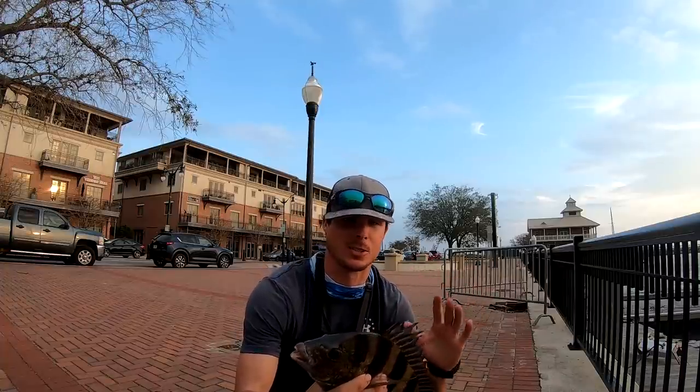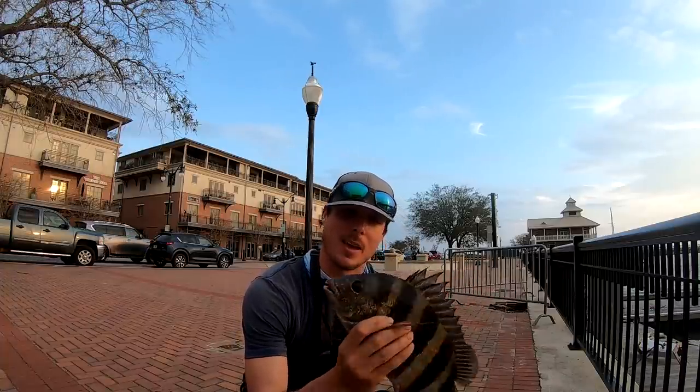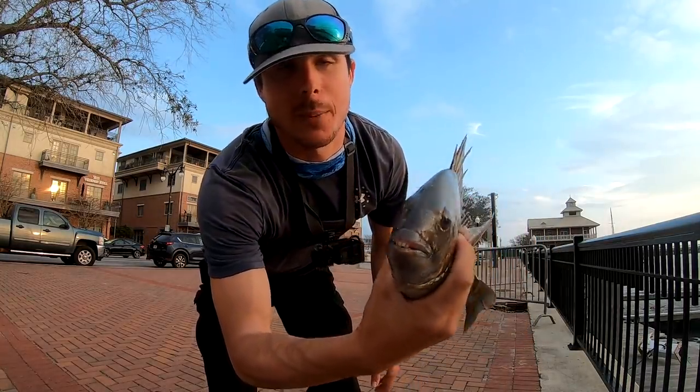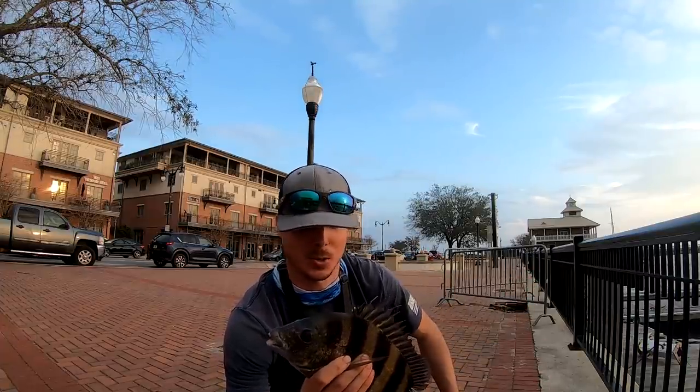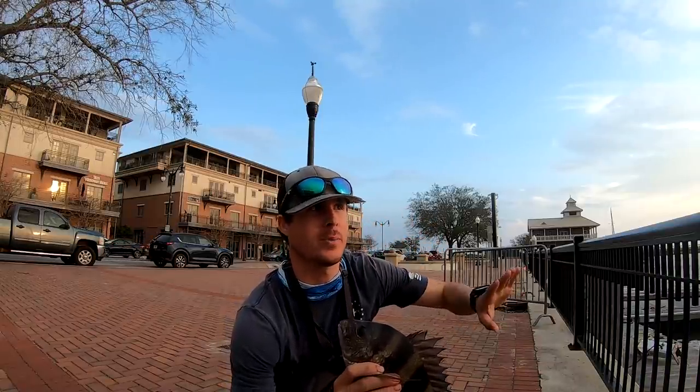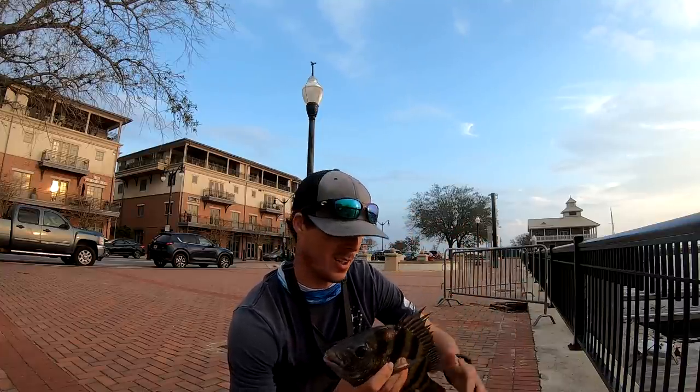Catching them on a free-line is so much different than a Carolina rig — it's so much more fun. That is a quality little fish. I had a sheephead literally follow my crab up to the surface of the water, which I've never had happen before — that was so cool. We got three today. Cory's gonna keep his giant sheephead, so we're gonna fry these bad boys — we're gonna do a catch and cook with these guys. I want to try to catch one more before we go.